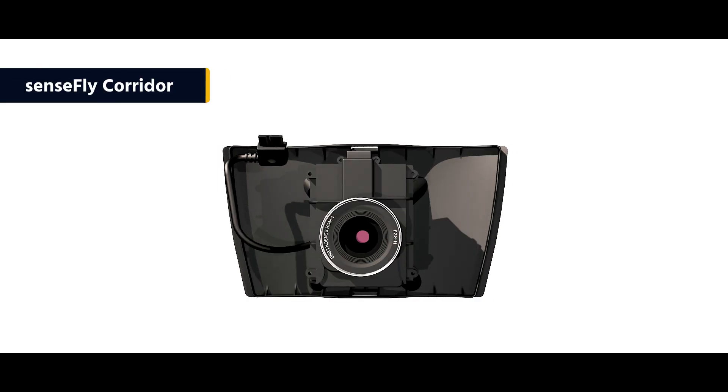With the Sensefly Duo XT mapping rig, you can create high-resolution, geo-accurate thermal maps as and when required. The EBX is also backward compatible with Sensefly's Soda, Corridor, and multispectral cameras.